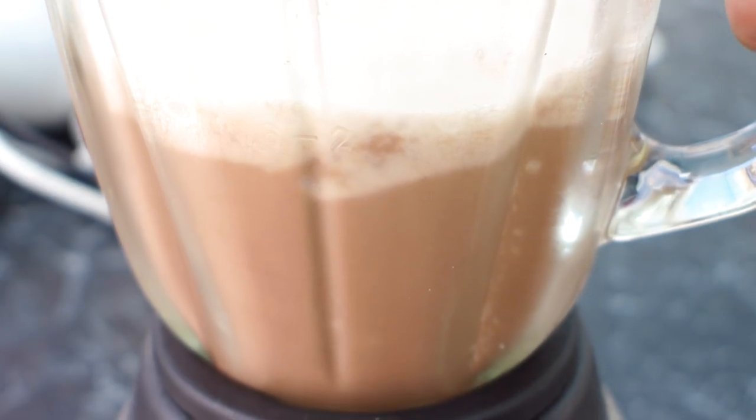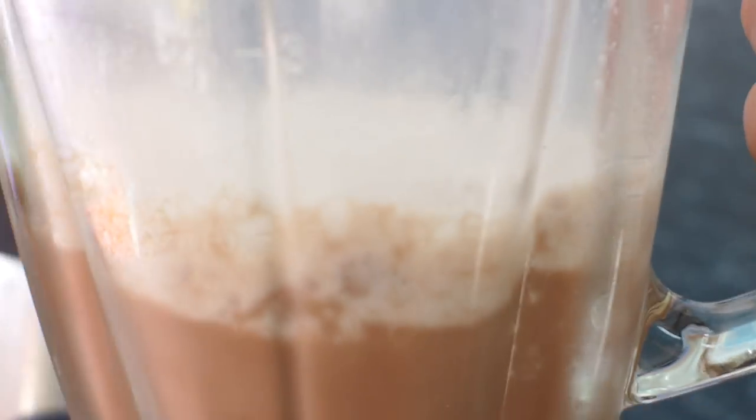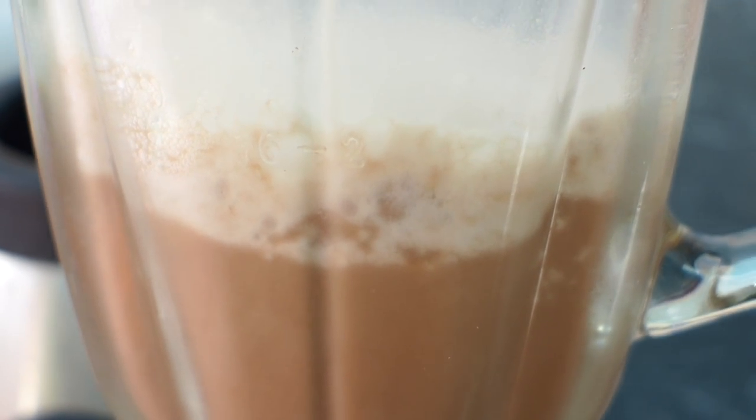There you go — I'm happy with that. It's nice and foamy. You can see it's nice and foamy in there. We've got a beautiful chocolate frappuccino and now we'll just pour it out and top it with cream.